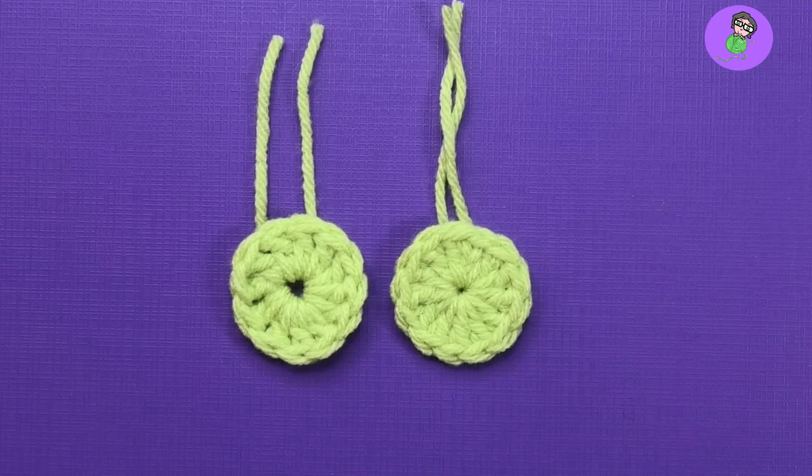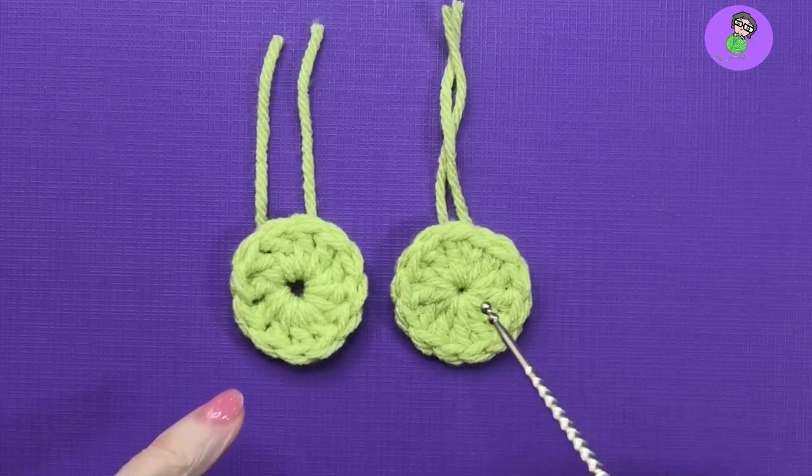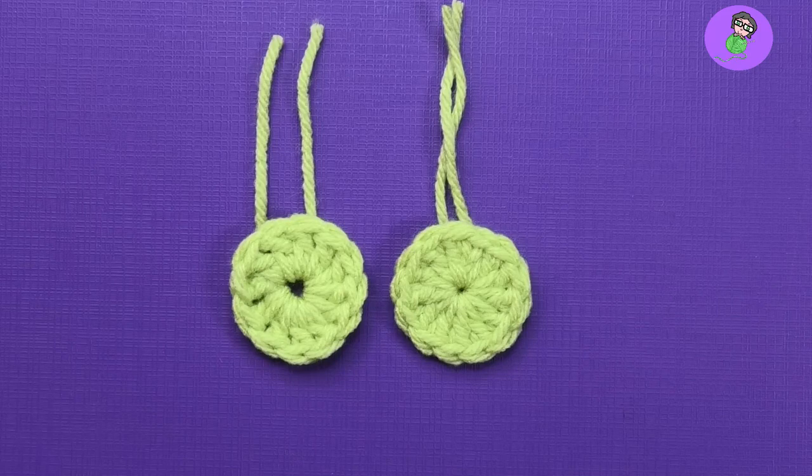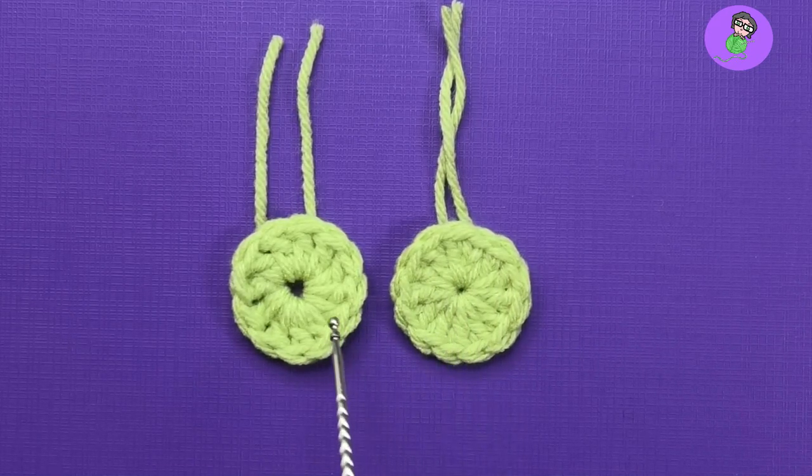Hello and welcome to Crochet My Way. We're going to talk about the magic circle, also known as the magic ring. I have two little samples on the bench here — one has been made with the magic circle and one has been made with a chain four joined with a slip stitch. Can you tell which is which? This one was made with the magic circle and this was made with the chain four.